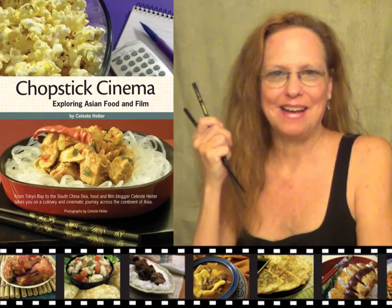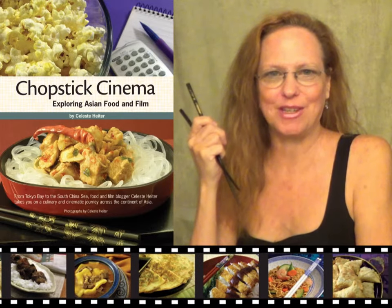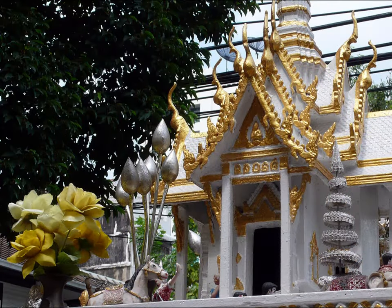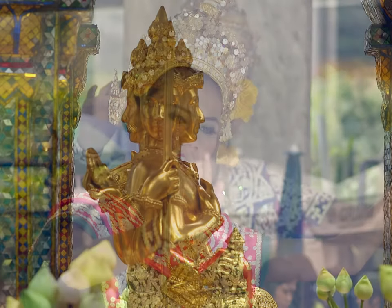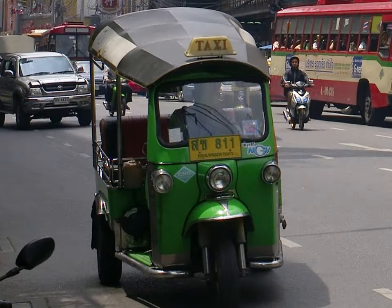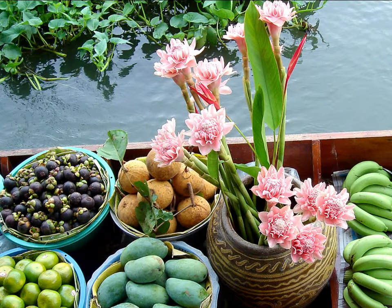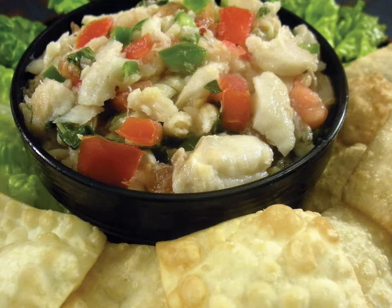Welcome to Chopstick Cinema. I'm Celeste Heiter, your host and video chef for the Chopstick Cinema cooking video series. The destination is Thailand, and the dish is spicy grilled fish dip with fried wontons.